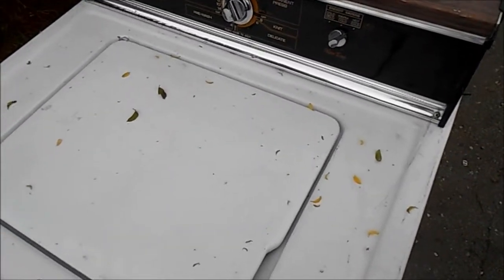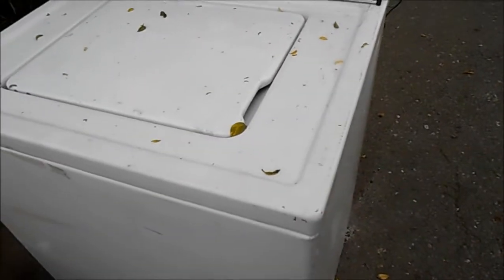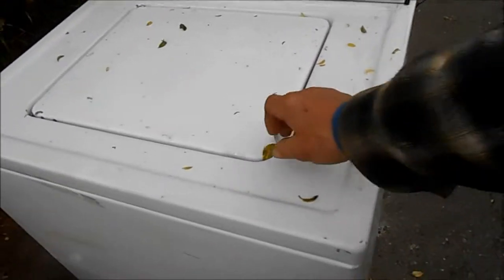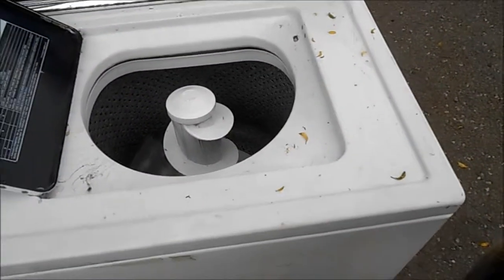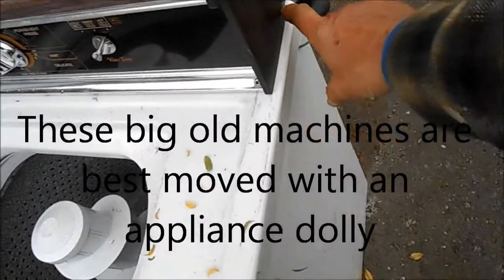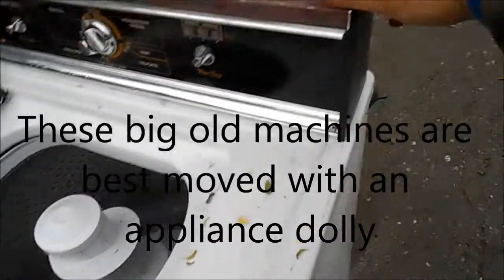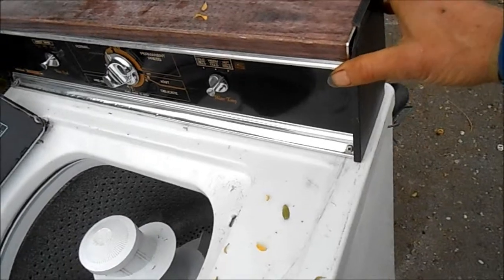Hey, it's Bill the Handyman up here in Northern California. Today we're looking at an old school Kenmore Heavy Duty 80. These were built like tanks according to my view. A couple things happened with this one. A lot of people like to grab these by the top, but these are only plastic mounts and the plastic mounts will break. So be careful grabbing these from the top.